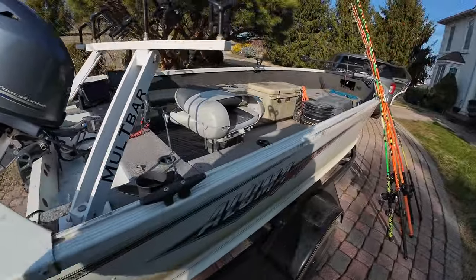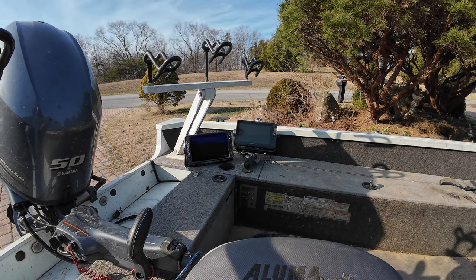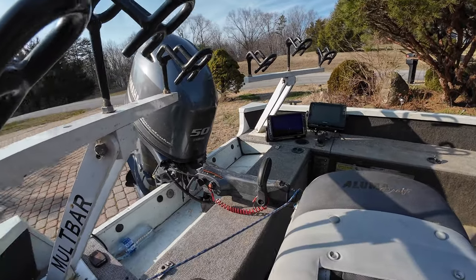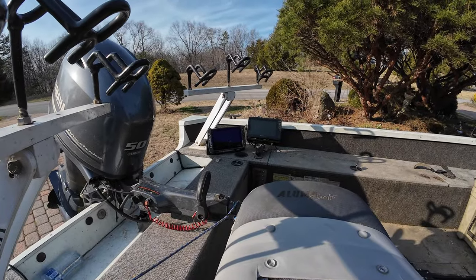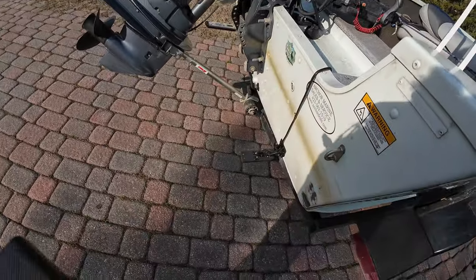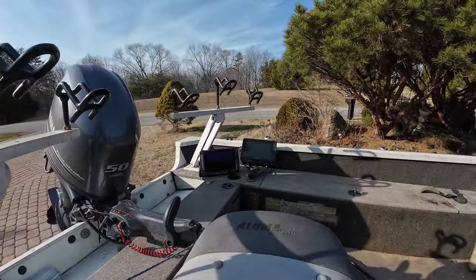I'm running two fish finders. I've got the Lowrance Elite and a Garmin — I can't remember, 94 or 96 something. I started having GPS issues with the Lowrance, so I bought the Garmin. I didn't like the side scan on the Garmin near as well as the Lowrance, and that was mainly due to the transducer that came with it — I didn't find out until after I bought it that I got the junky transducer. But either way, I've got two units now that'll do everything.